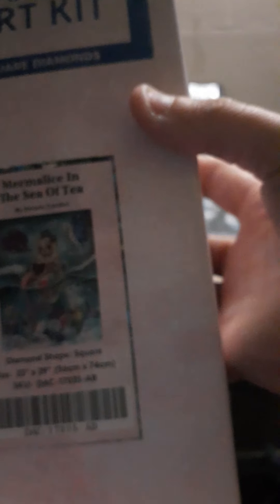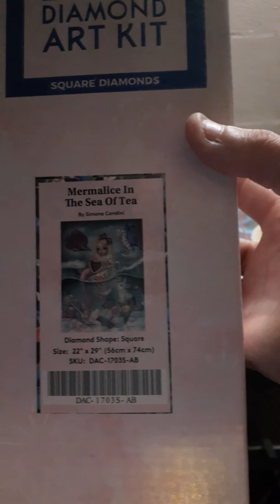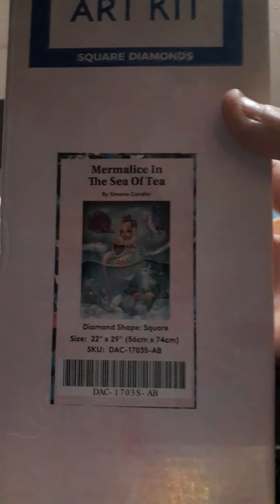It's kind of new — it just came out not too long ago, so there's a lot of detail in this. It's 22 by 29 by Simona Candini, and I have been working on her a lot recently.